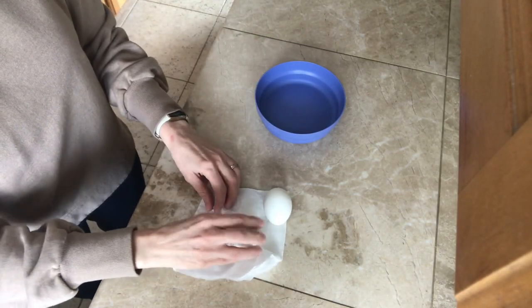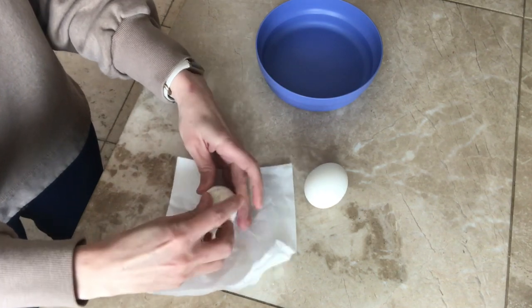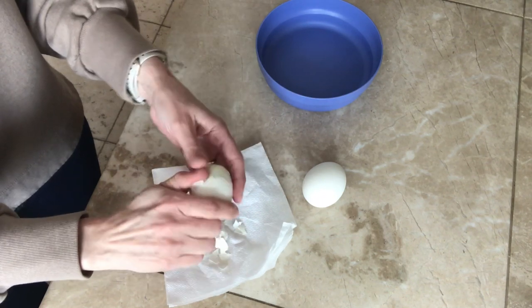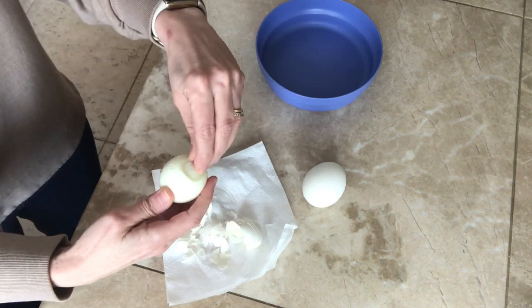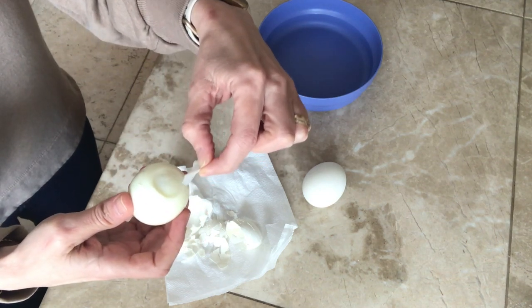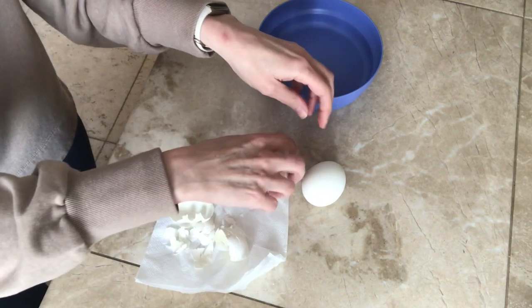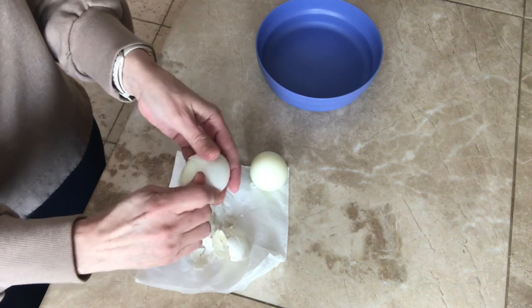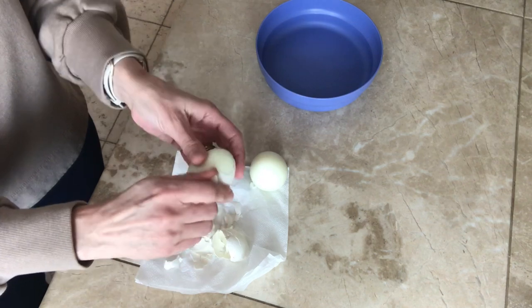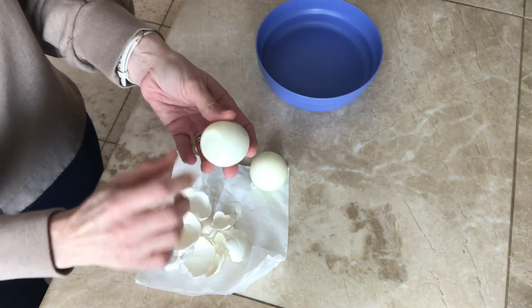So let's get started, shall we? These are so smelly. They always have that butt skin — I just always make sure to pull that off. And I'm also going to rinse these off in the sink. Sometimes I peel my eggs under running water, which really helps, but sometimes I just forget and do it the hard way. No butt skin on that one.